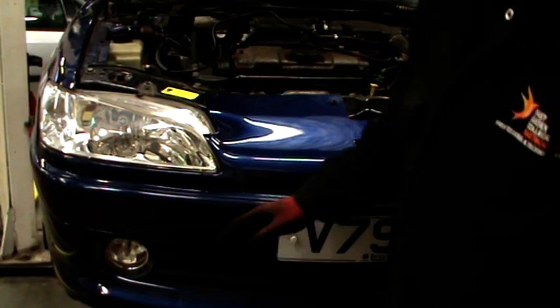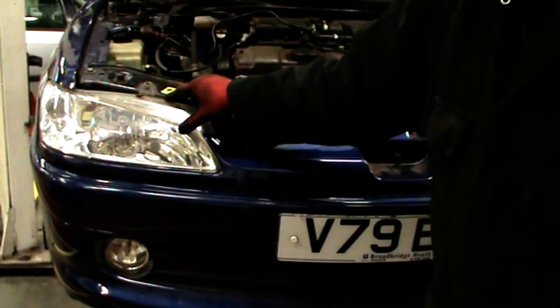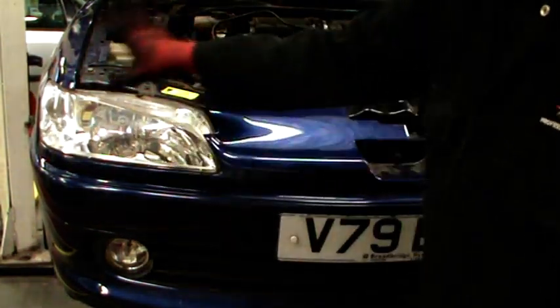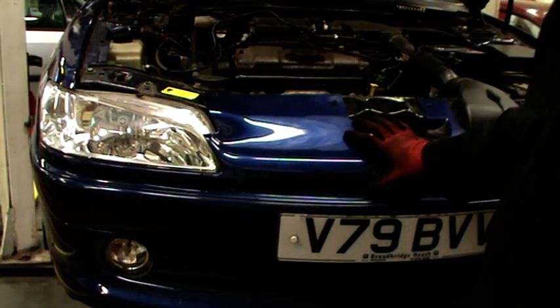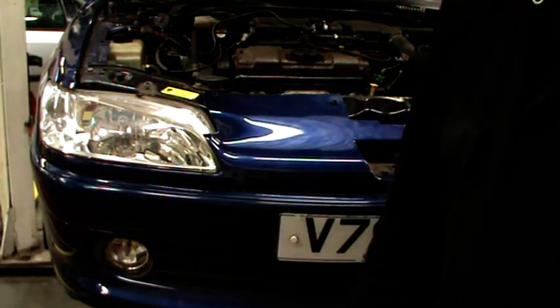Headlights are typically secured by three fixtures, usually in pretty much the same place. We've got one at the top and one on either lower corner, creating a kind of triangular effect. On this particular car, to access the fixtures, you have to remove this front section of the upper trim, this little strip under the headlight, and then you can access the bolts.